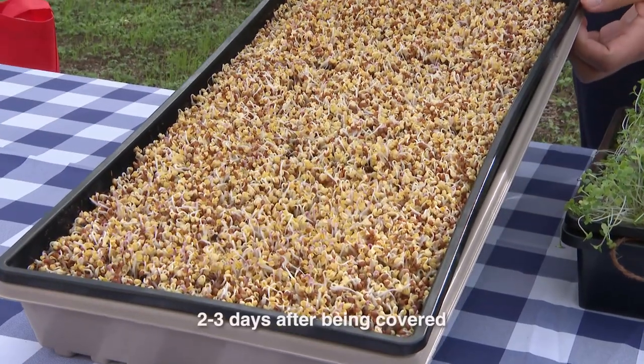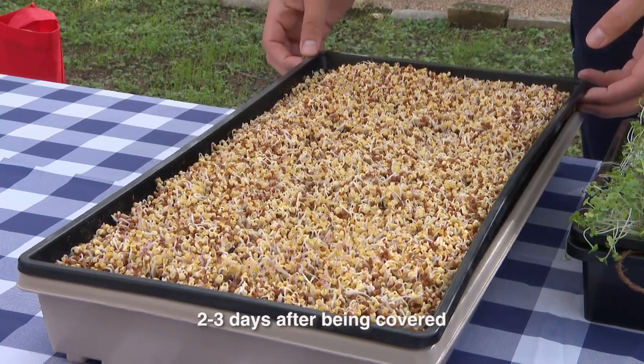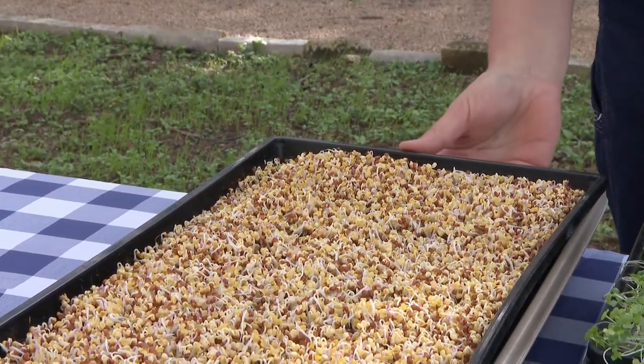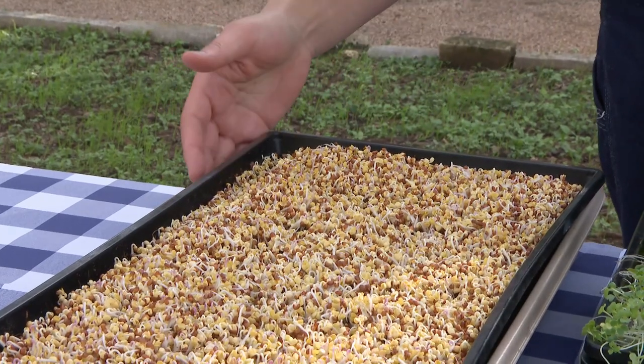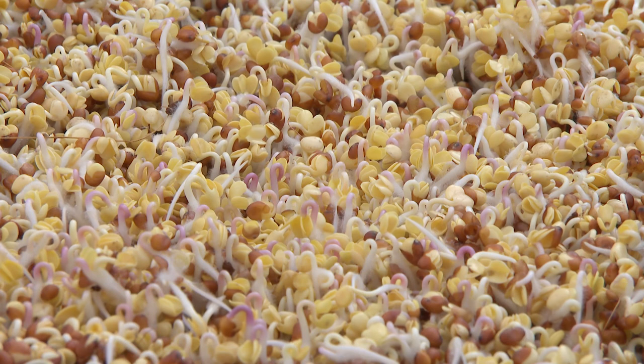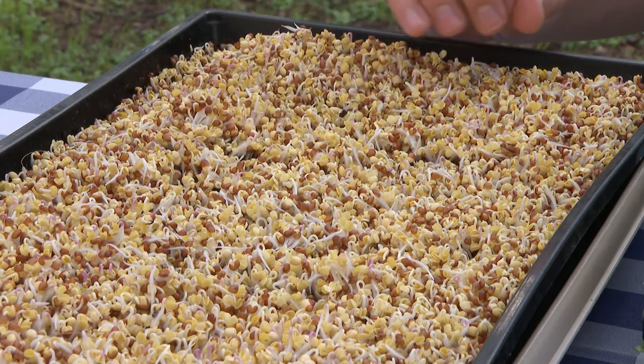These have been under darkness for about two to three days now. I've kept it nice and damp and we have really good germination. I want to see about an inch and a quarter of them nice and straight upwards before I start moving them to a light source. I could definitely move these now and it would work out fine, but I want them just a little bit more straight for my personal preference.